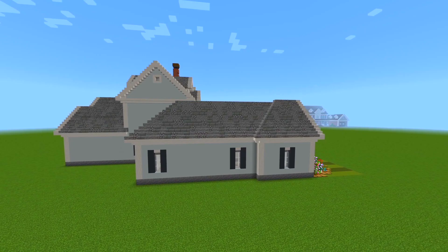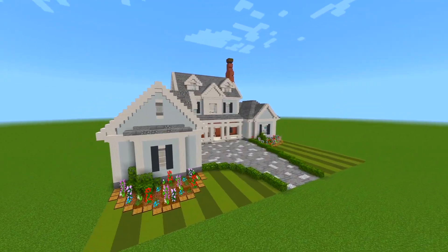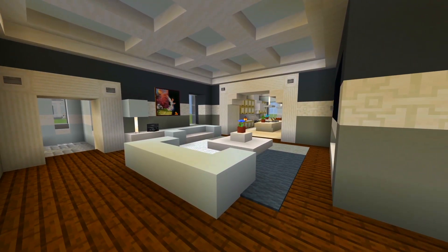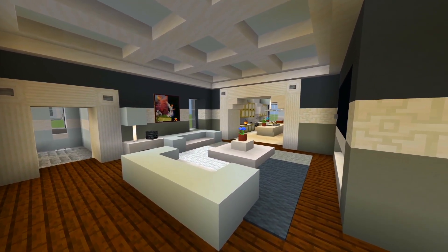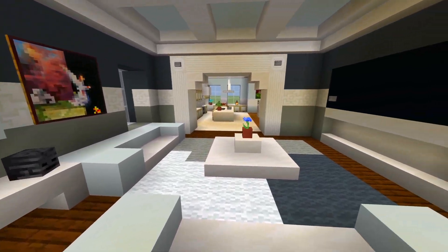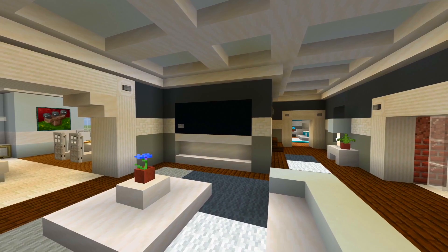We'll wrap around back up towards the front and head on through the front door. When you walk through, the first thing you see is a nice size living room. We've got two couches, a little table next to the couch, a table down the middle, and a TV over there on that wall.